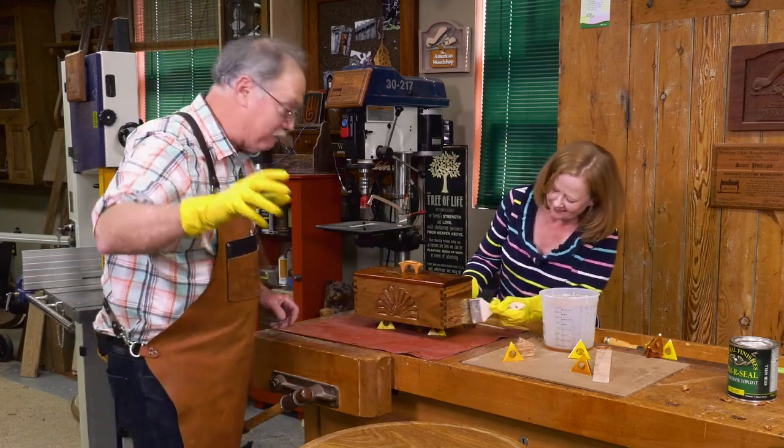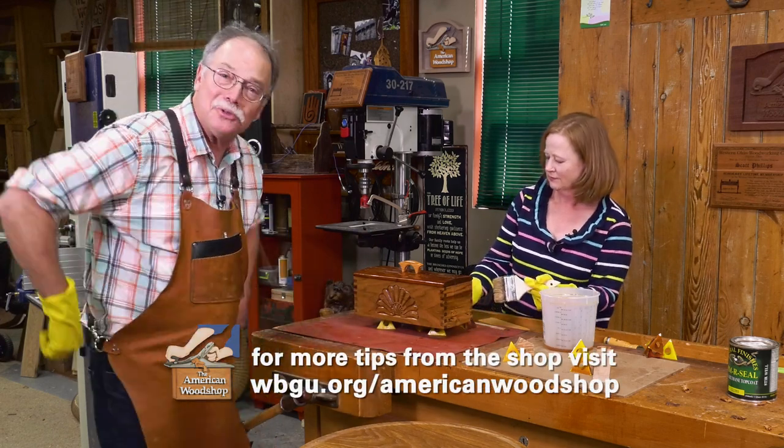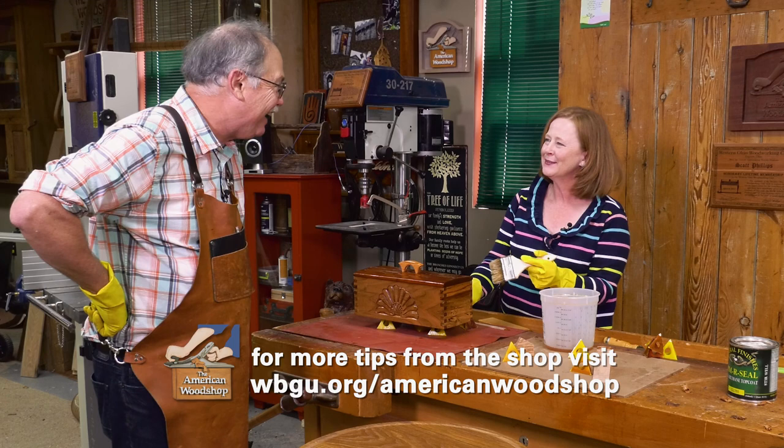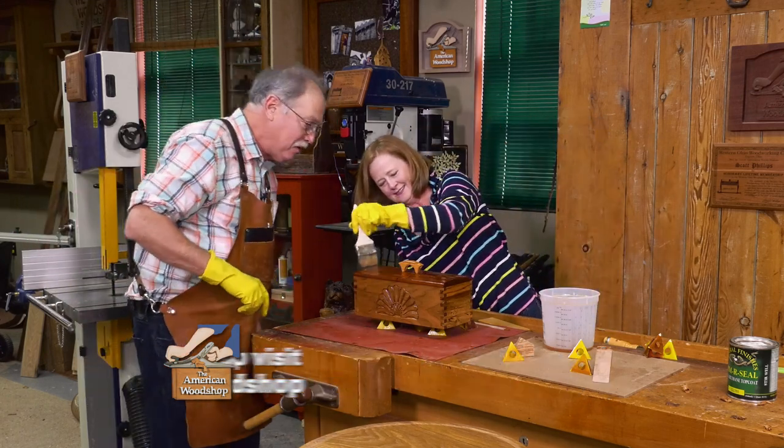So that's it for this week — making a treasure box. I think it is worthy of something special for Susie. Don't you? I'll let you finish that and hope to see you next week in the American Woodshop. Stay well.